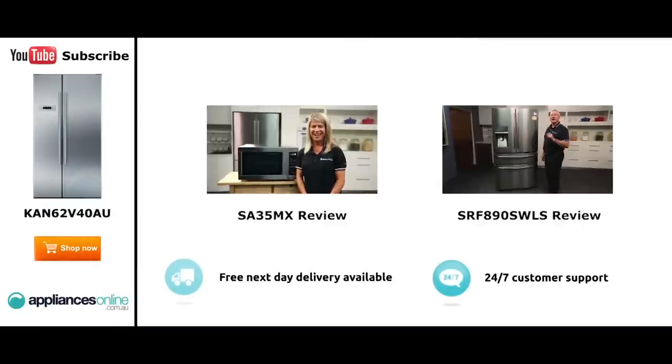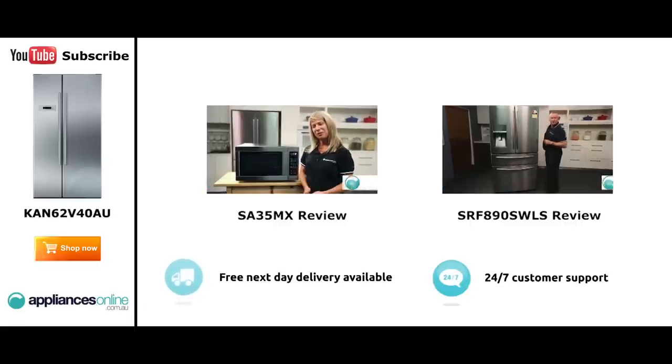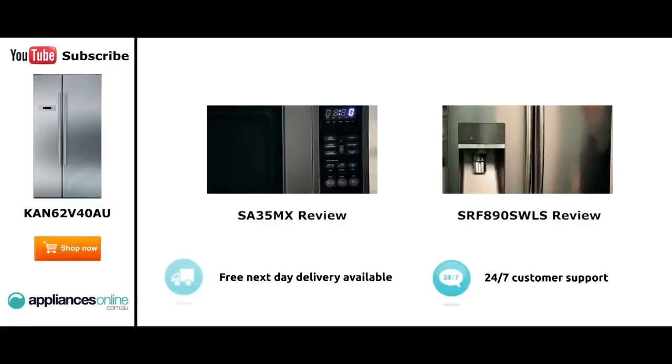Hi, I'm Mel from Appliances Online, and this is Smeg's SA35MX microwave in stainless steel. Our customers are big fans of this great-looking microwave's reliability and value for money. With a 34-litre capacity, the microwave accommodates large dinner plates, making it ideal for families.